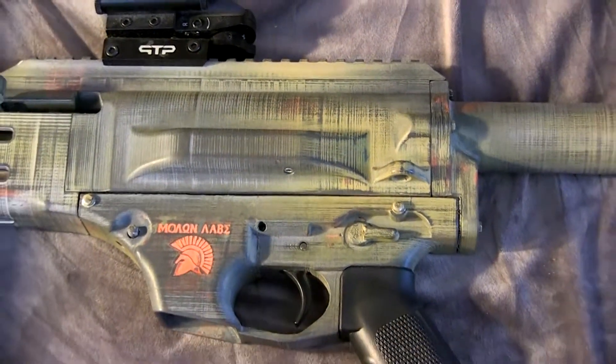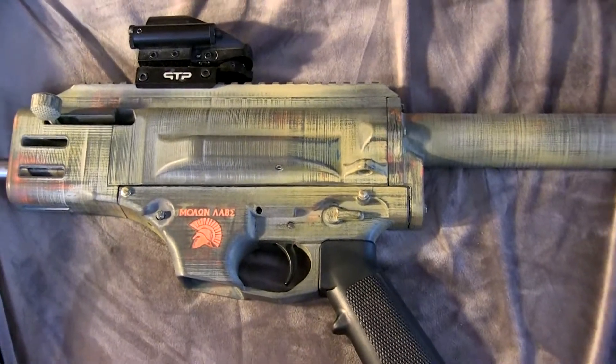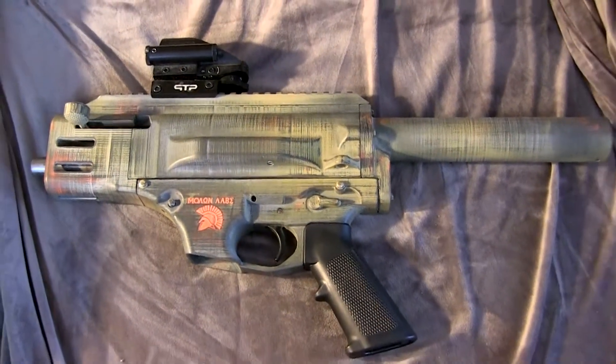A lot of people have asked me why I chose ABS to build my FGC9 and how I succeeded. There were a lot of reasons for that, but first I'd like to address a couple things. I don't consider the FGC9 to be a practical weapon — it's a project for people that want to challenge themselves. If you're looking for a reliable firearm to protect yourself, just go to a dealer and get one — get a Springfield or whatever.